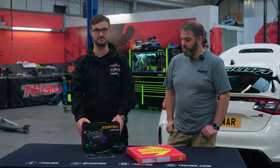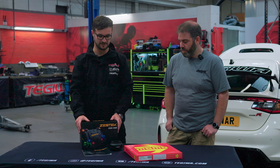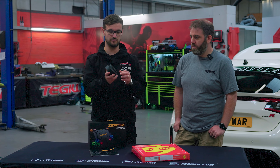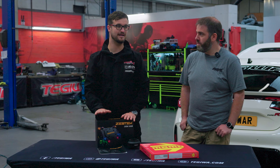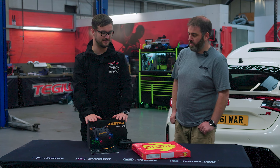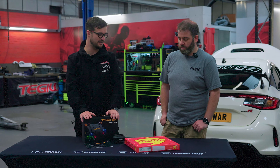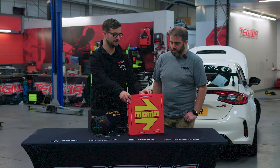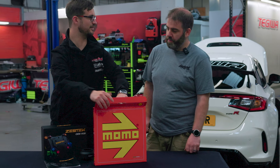This kit is specifically designed for the FL5, but there are other kits available for different cars and Zest Tech are continually developing more. You will also need the boss to fit the wheel — that's £70 — and you'll need an aftermarket steering wheel. We recommend a 330mm OMP Targa at £195, but because we've got an FL5 and keeping with the Type R theme, we've gone for a Momo, which is iconic with Honda.